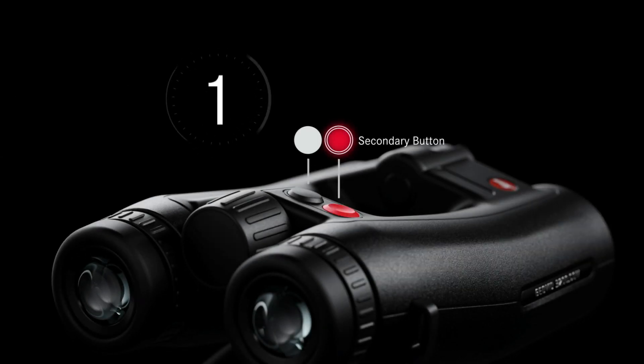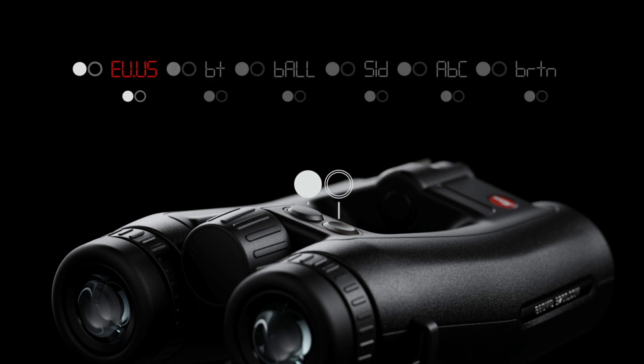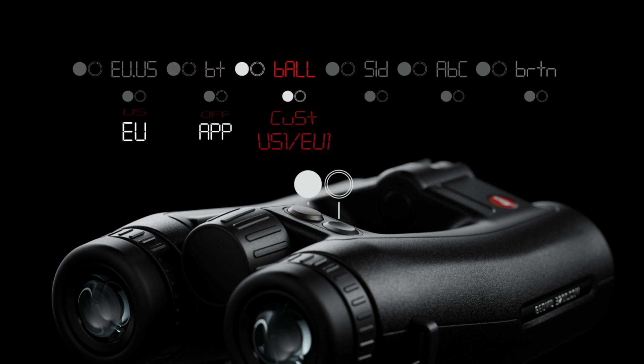To program your Geovid 3200.com, press and hold the secondary button until EU-US appears. Press the primary button to cycle between EU for meters and US for yards. Press the secondary button to make your selection and the program will advance automatically to the next menu. Press the primary button to cycle through your options of OFF, APP for connection to the Leica hunting app, or LAT for Kestrel connection.